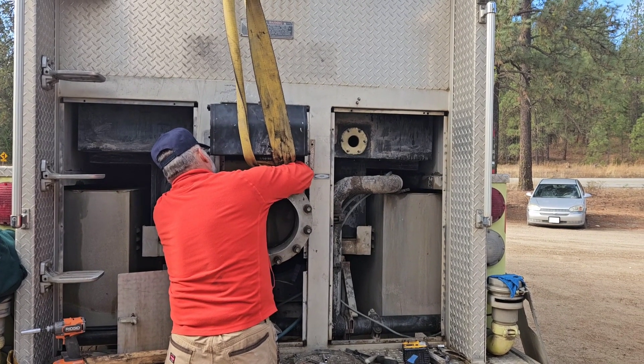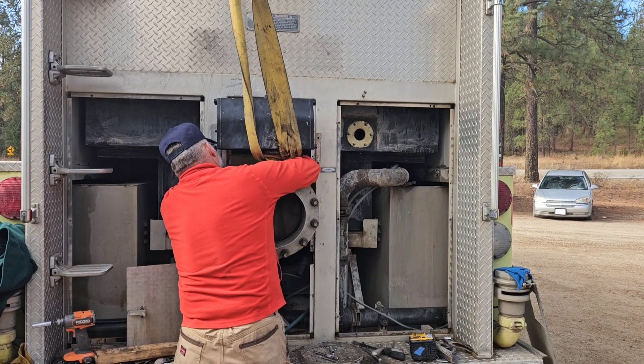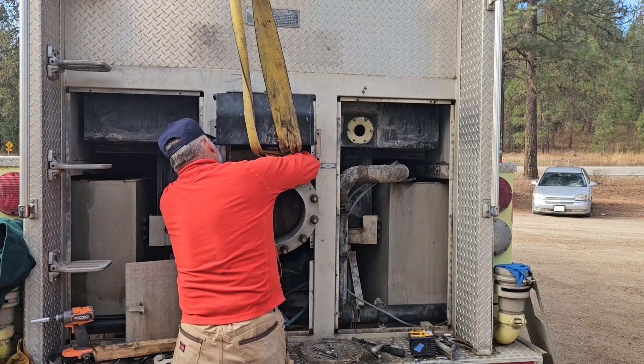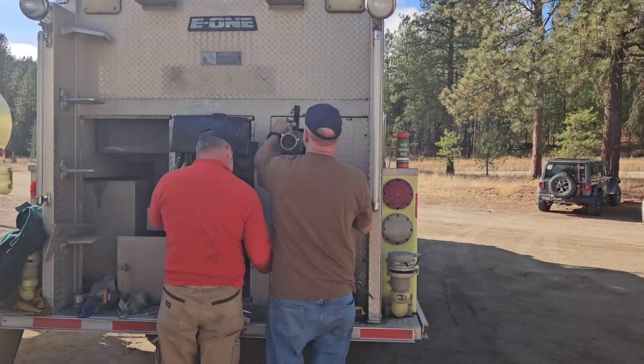Self-inflicted pain. Well, now I have to put water in to make sure it works. I want to do that real quick. The bottom is the seat — the cradle.